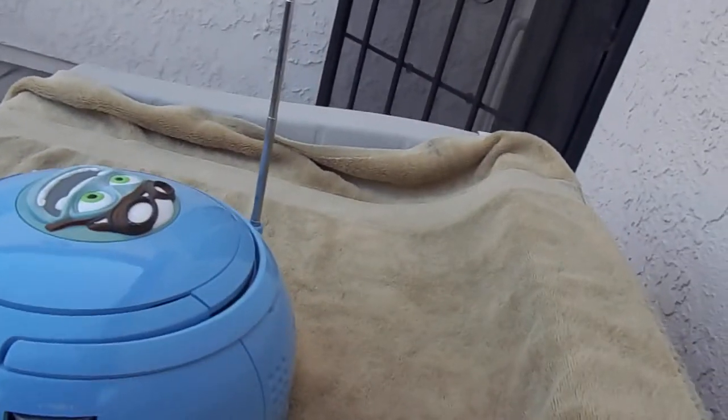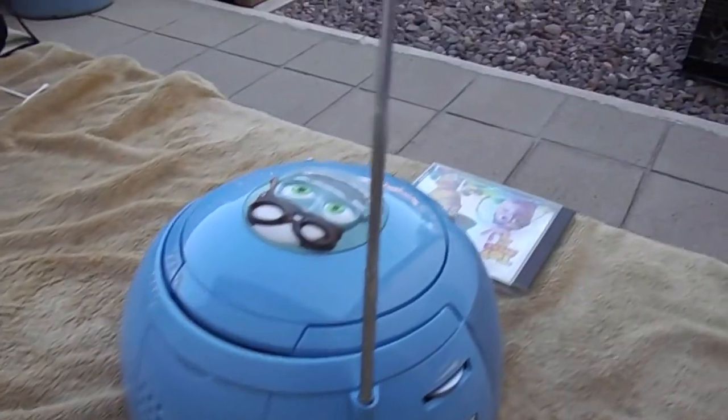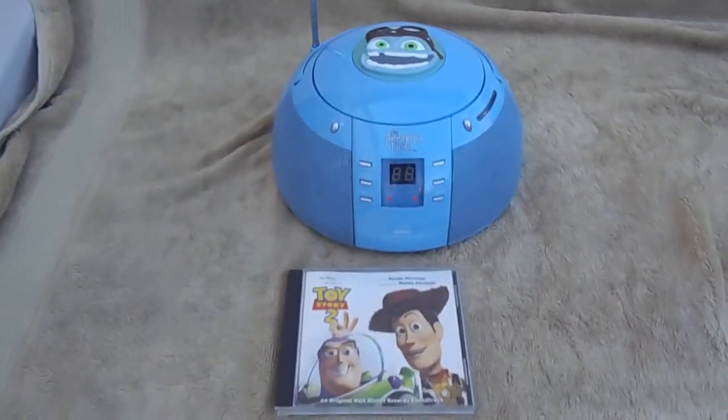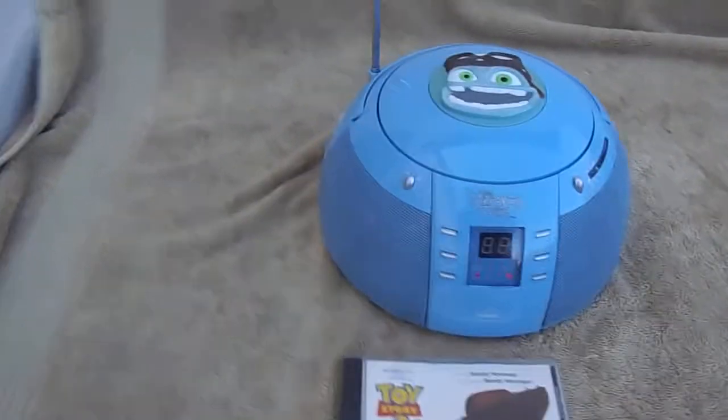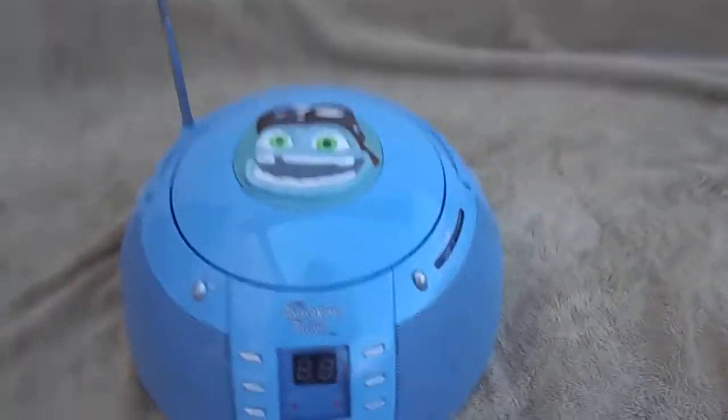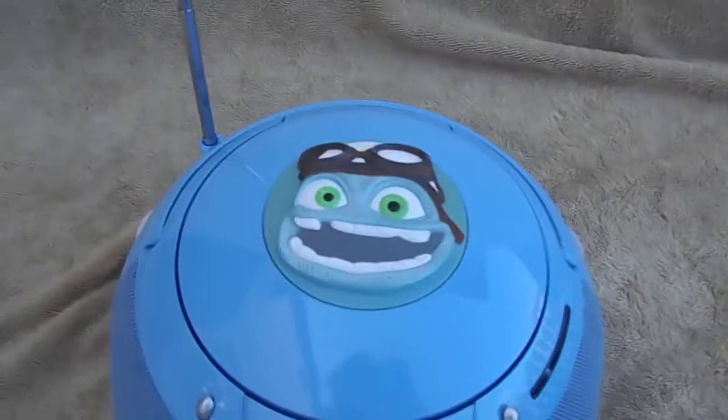I don't have any headphones at the moment, so I can't test the jack. I'll test it later and mention in the ad whether or not the headphone jack works. So it seems to be working. Like I said, I'm not an expert on this item. All right folks, that would be it for now. Bye.